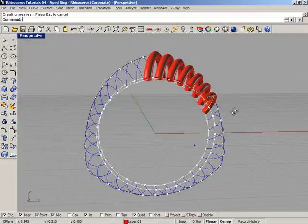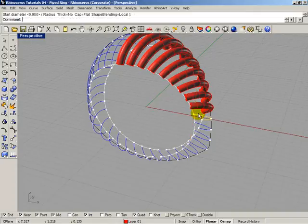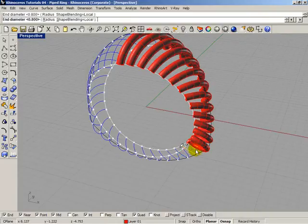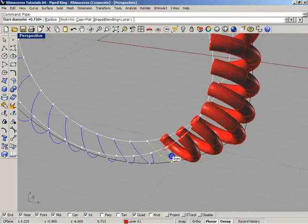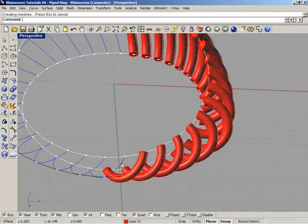We can lower the diameters toward the bottom of the ring. The next values are 0.95, then 0.95, then 0.90. Then 0.90 again, then 0.85, then 0.85, then 0.75, then 0.70, then 0.72, and finally 0.70. Half of the ring links are now complete.